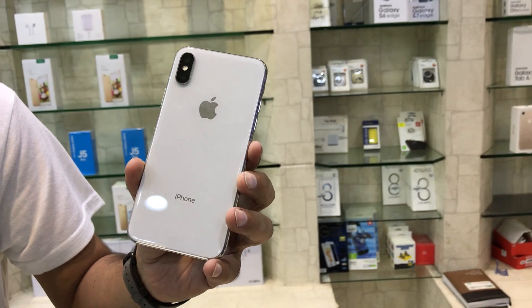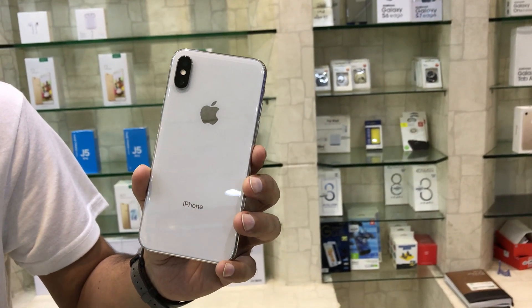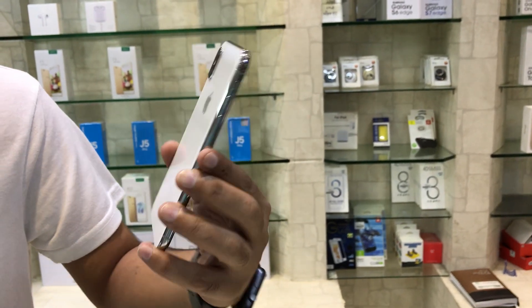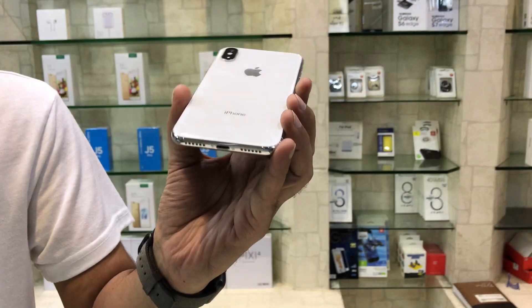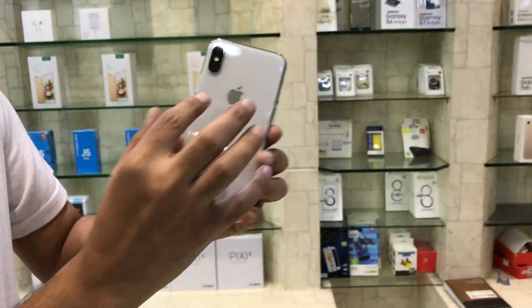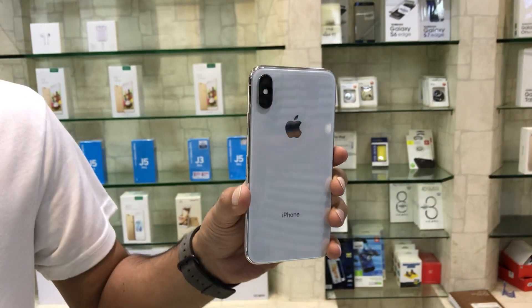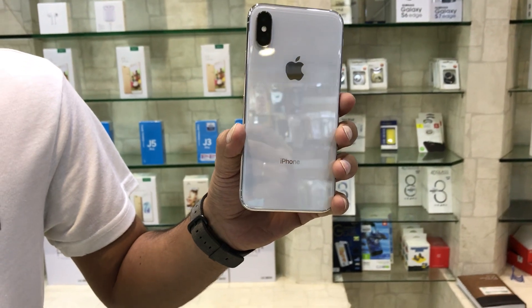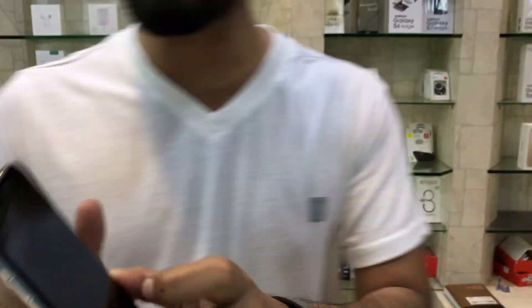The chipset is Apple A11 Bionic Hexa-core, with 2x Monsoon Plus and 4x Mistral cores, and Apple GPU with 3-core graphics. The rear camera is 12MP with geotagging and 4K video support, and the front camera is 7MP.